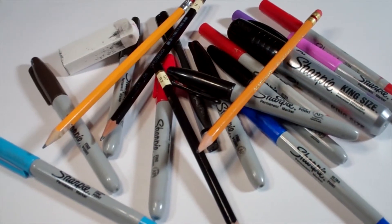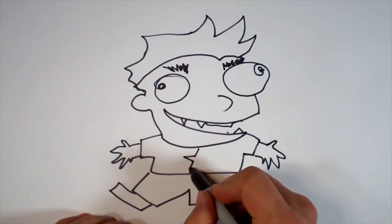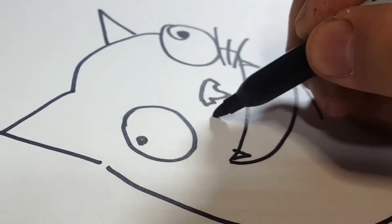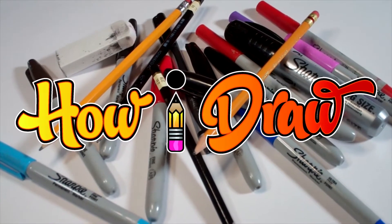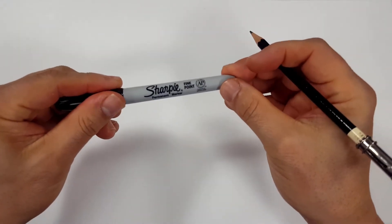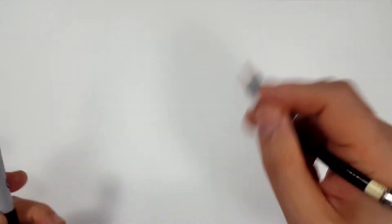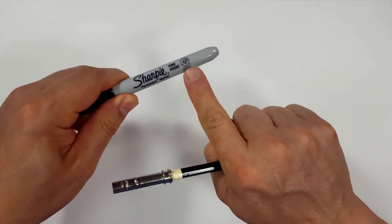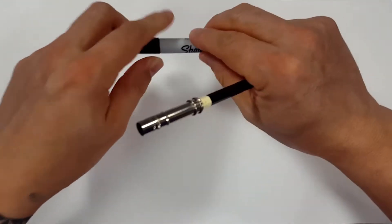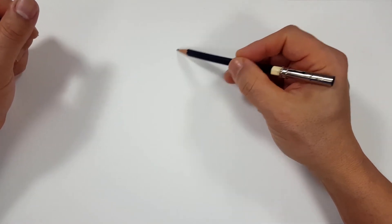Hello everybody. Today we're going to see how I draw Kamen Rider Ex-Aid. Pencils first and then Sharpie. If you don't want to watch the pencil portion of the video where I sketch the entire thing out, look in the description and you'll find a link that will take you to the Sharpie portion of the video. I'll even include one for color. But for those of you sticking around, I'm going to start off with a quick sketch.